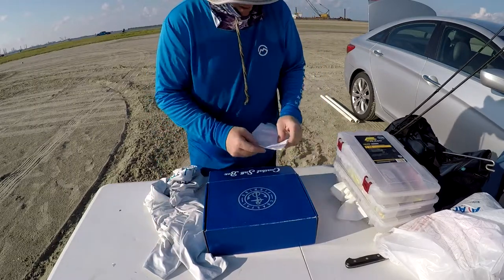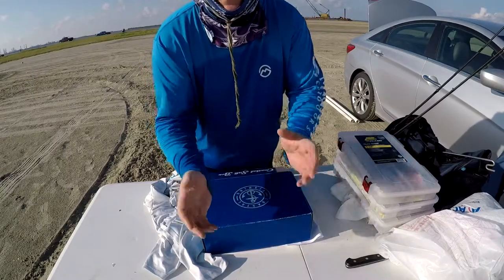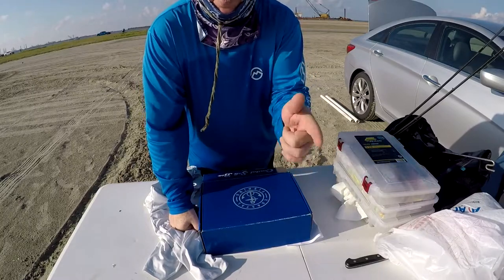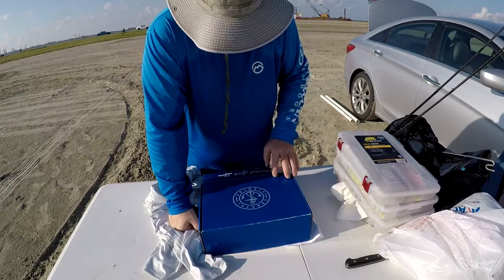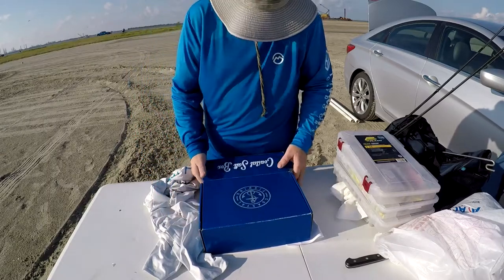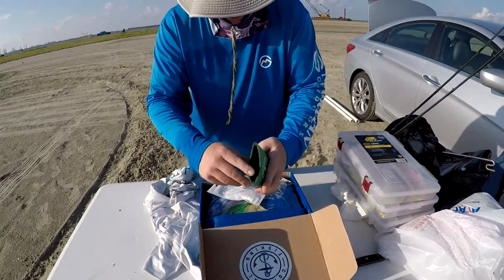It's a subscription box like Lucky Tackle Box and similar services. This is a demo box — he just threw in a mix of things to give me an idea of what he has. It's not necessarily regional or seasonal for me, especially since I got it a month or two ago. I've been traveling like crazy, which is also why I haven't been posting. He also sent me a little drink koozie, which is pretty cool.